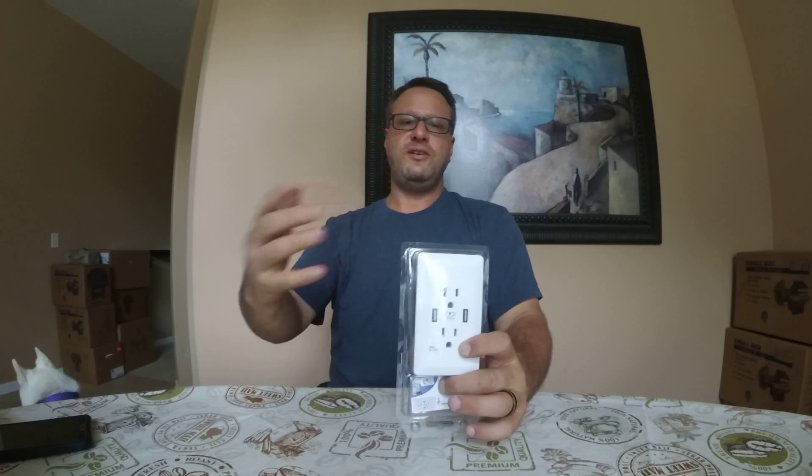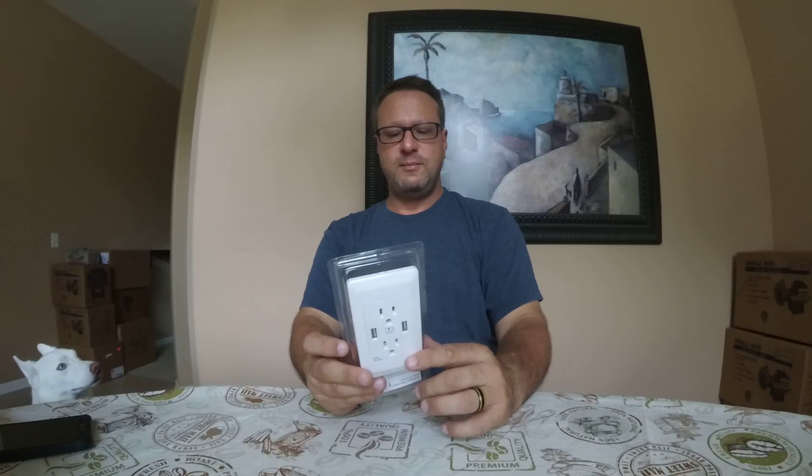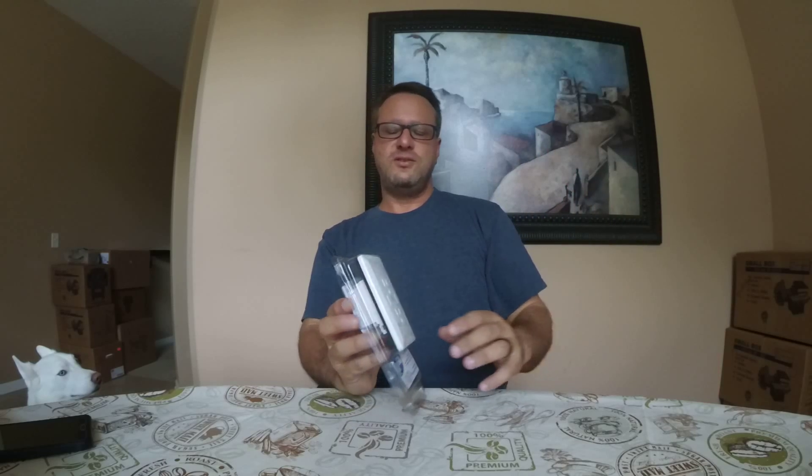This product here is from a company called Quick — this is cool. I haven't put this in my wall yet; I'm actually in the process of moving to Orlando in about a week or so. I'm not going to install this in this house because I'm going to install it in the new house. So why is this cool?